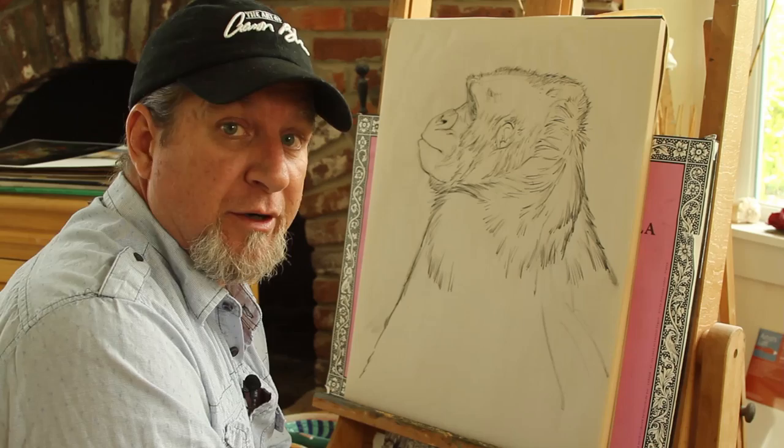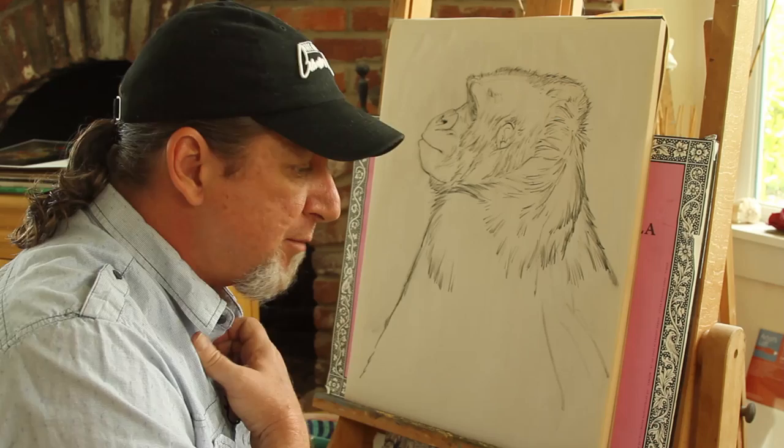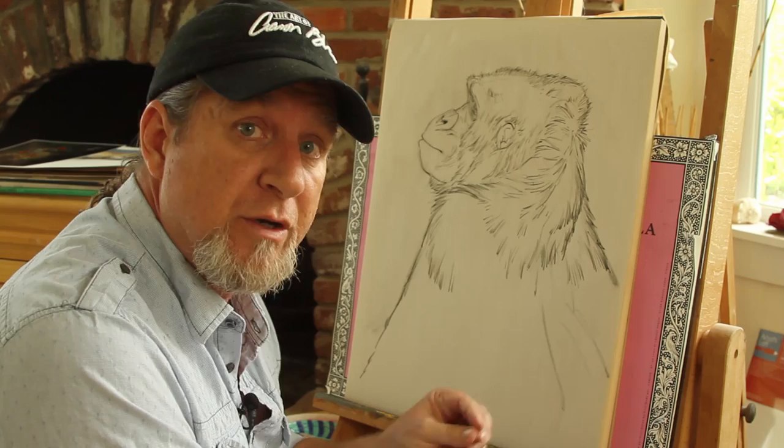Hey everybody, it's Aaron Blaise here, and today I thought I'd get us off the computer, get away from the monitor today, and just get back to some traditional drawing and painting. I thought I'd take some of you guys that are maybe just getting started in drawing, and maybe experimenting with charcoal and that sort of thing, and show you some basics.